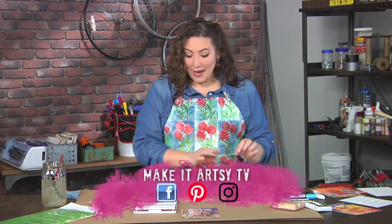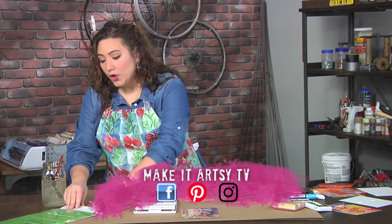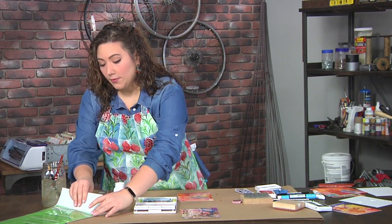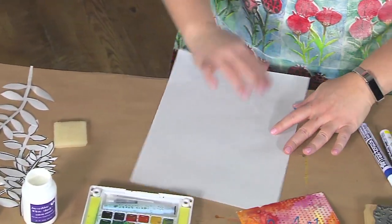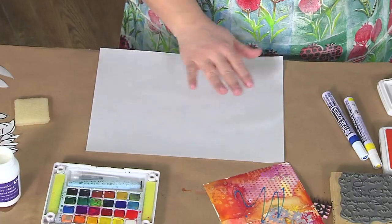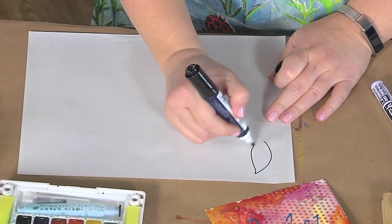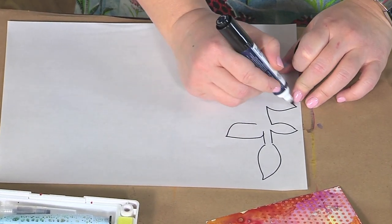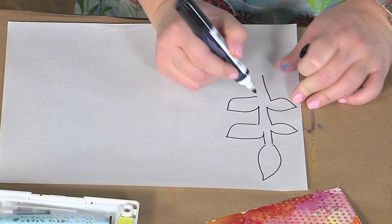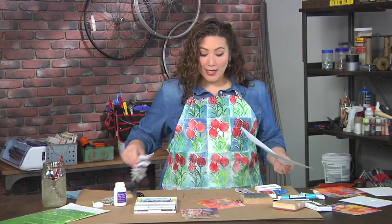Now we're going to create some leaf shapes using frisket film. We used liquid frisket before, which is a liquid that protects; this is going to be a clear film that protects. On the white side, as opposed to the clear side, I'm just going to take a black marker and draw out whatever shape I'd like — you could do words, you could do anything. Once I have it completely drawn out, I'm going to cut it out.